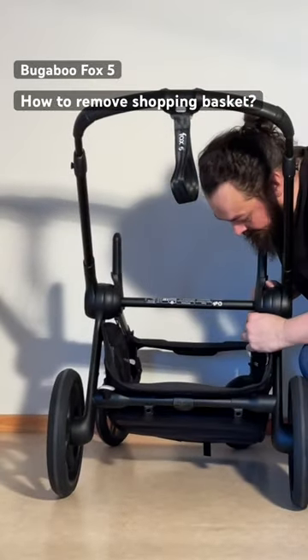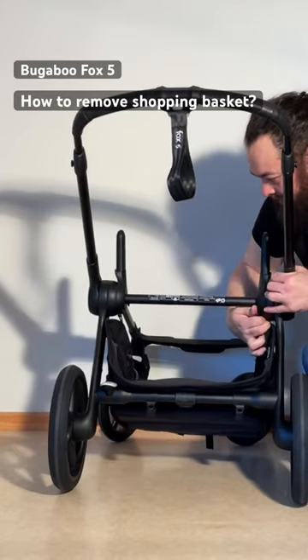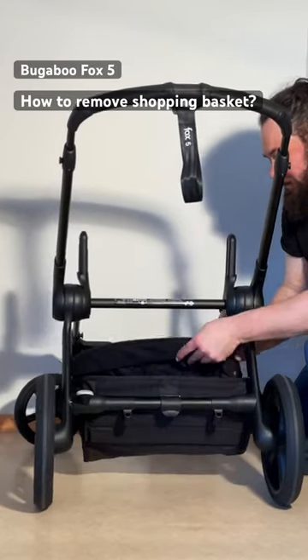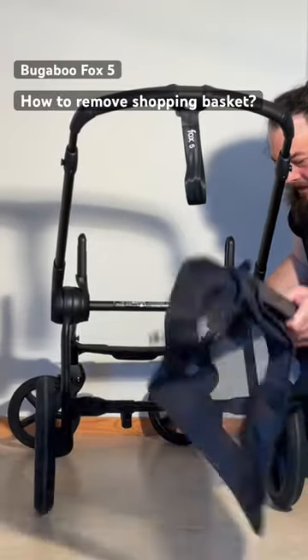Then up here at the top are these little pegs and we're going to slide them out on either side. The whole peg slides out. Then at the bottom back is this clip, and you're just going to pull the entire shopping basket out and it will unclip.